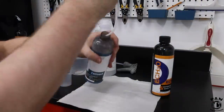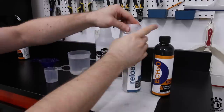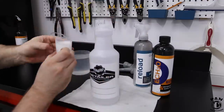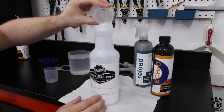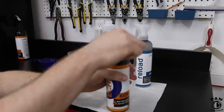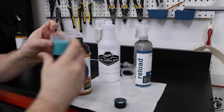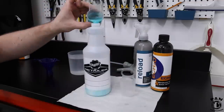We're going to take CarPro Reload, shake it properly — like all chemicals. We're going to measure two ounces of the product in a measuring cup and pour that directly into the sprayer bottle. We then take CarPro Echo, shake that well again, and measure two ounces in a measuring cup and pour that into the spray bottle.